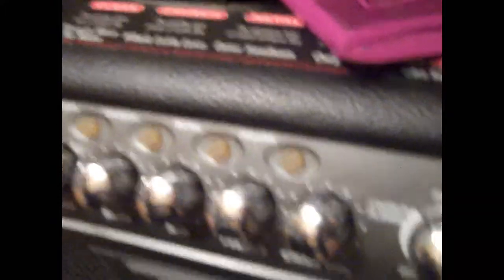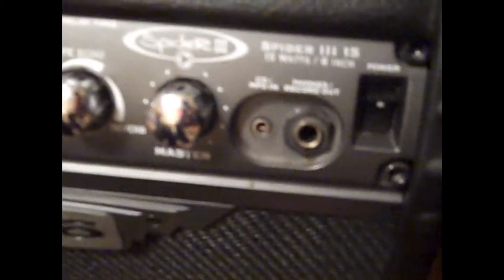Of course you've got your settings — your drive, bass, mid, treble, channel volume — your channels up here: clean, crunch, metal, insane. That's really good if you don't have any pedals. You have your tap delay time, your effects — chorus flange, phaser, tremolo, sweep echo, tape echo, reverb — and master volume right here. Power switch, CD slash MP3 in and out — it's a 3.5mm input jack. And of course you've got your headphones and record out. All in all, that's a really great piece of equipment for recording at night and to get really good effects, tones, whatever you want to say.